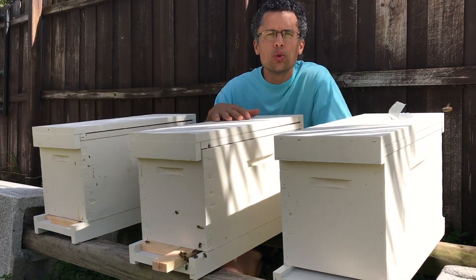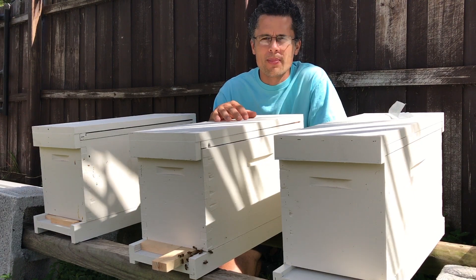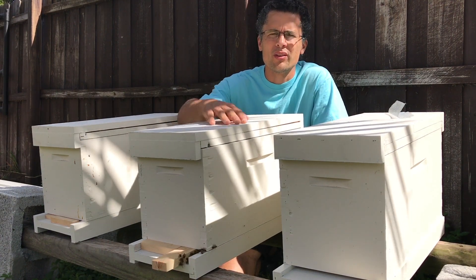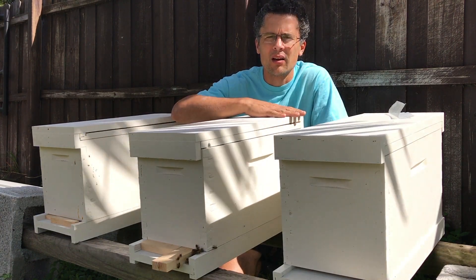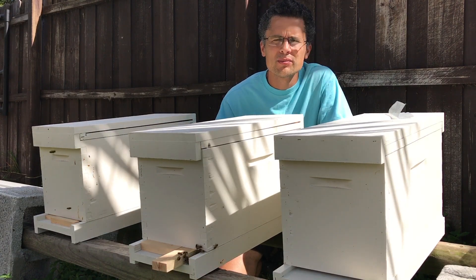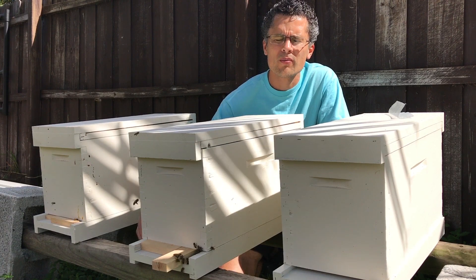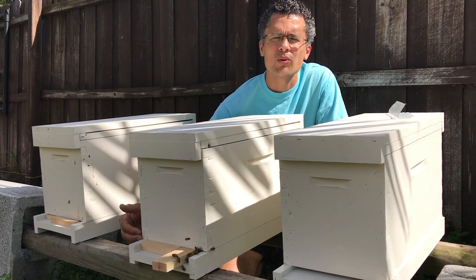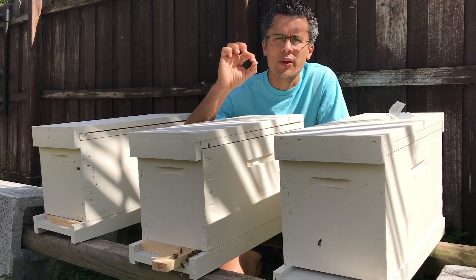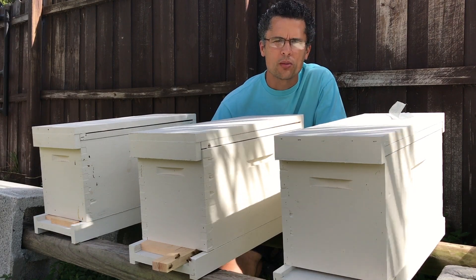I use a regular nuke box to catch my swarms up in my trees. This is a five frame nuke with screen inner cover, migratory top, again five frame hive nuke, and then a standard bottom board — or you could have a bottom board that's completely closed off in the front with a one inch drilled hole as your entrance on that bottom board.